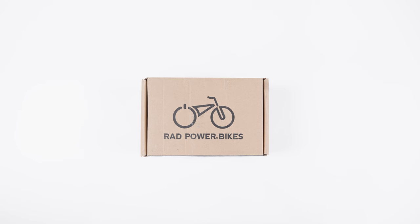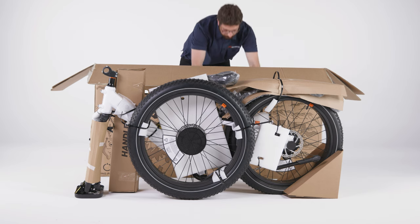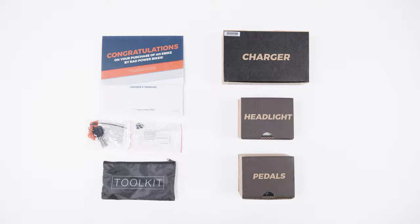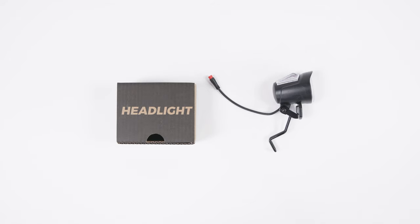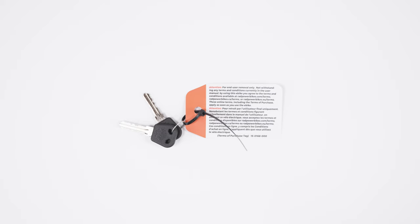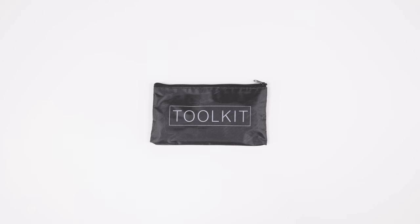Remove the small box from the bottom of the bike box. This contains the owner's manual, charger, headlight, fender mounting hardware, pedals, a set of keys, and the assembly tool kit.